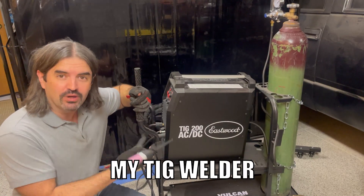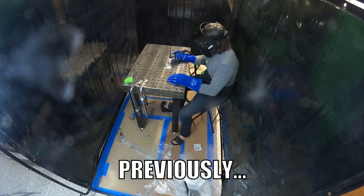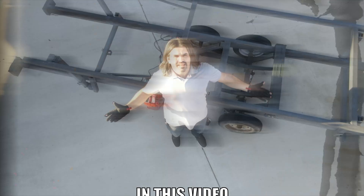In the last video, I fired up my TIG welder for the first time ever. In this video, we're going to finish welding that crossmember. Oh yeah, that is not coming apart at all!